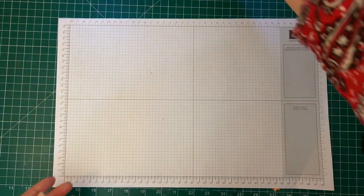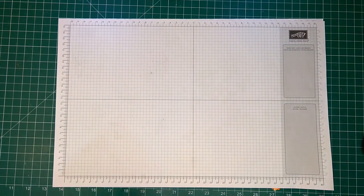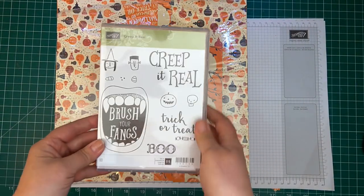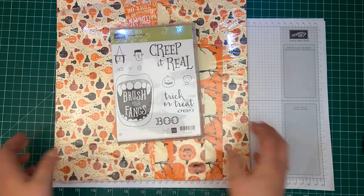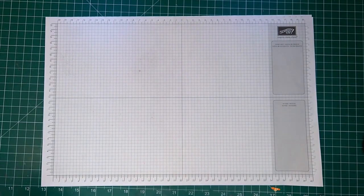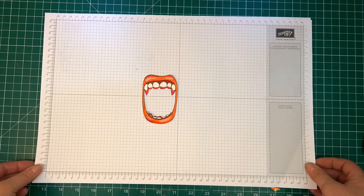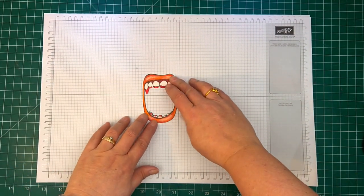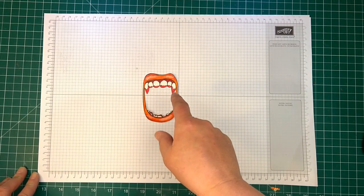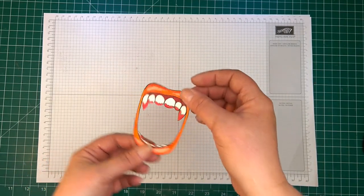We'll be using the Spooky Nights DSP, which is available in the holiday catalogue, along with our Creep It Real stamp set. What I've done to start with is I've stamped my image onto thick white cardstock. I've then colored it with aqua painters, and then put clear embossing powder over the top and cut it out. The clear embossing powder over the top just makes it nice and firm.